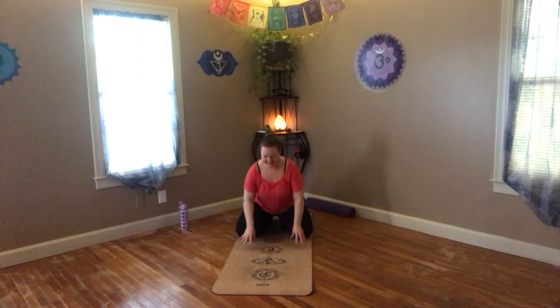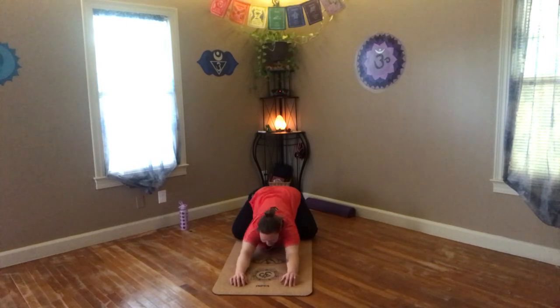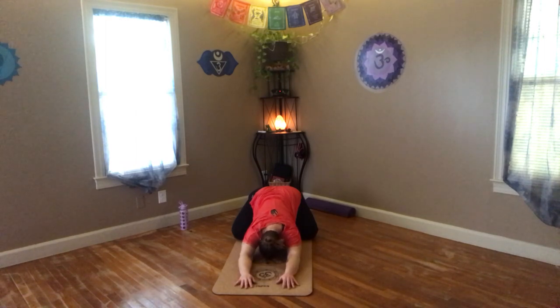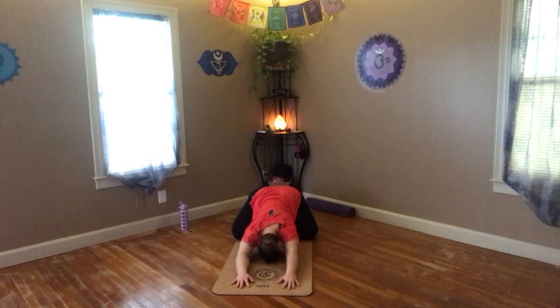We're going to widen our knees now and do a nice opening child's pose. Drop down low — notice how wiggling between your thighs as you drop gives you more room and space to breathe. Once you're all the way down, get your chest to the ground, your head to the ground, your elbows down. Then bend your elbows and begin to bring the hands back behind the head. Try and bring the hands together like a prayer pose at the back of the neck.